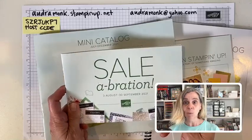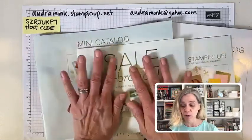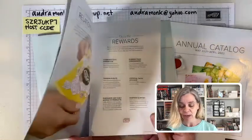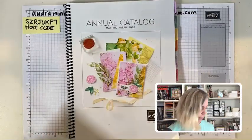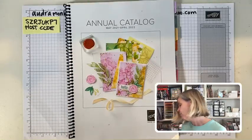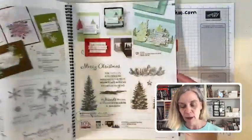A lot of the things I got here are free with a qualifying purchase — with each $50 or $100 spent, you earn free stuff. I also got new little brochures. If you're thinking, 'Audra, I want my catalog now and I want to buy it right now,' you should join my team. If you're not a demonstrator but need Christmas right now, we have a nice little selection of holiday things.